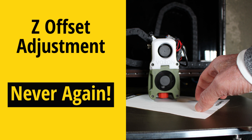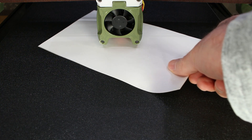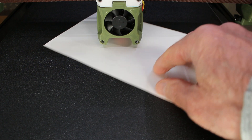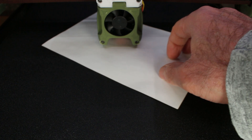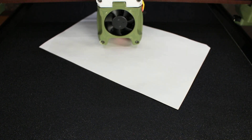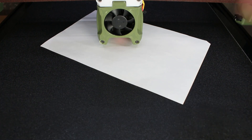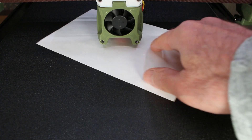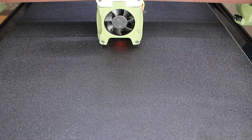My least favorite task in terms of maintaining my 3D printer is the Z offset adjustment. I've got multiple magnetic flexible build plates, they're different thicknesses. I want to be able to switch and mix and match as needed, and every time I do, I have to re-adjust the Z offset. If you have a printer with a fairly thin build plate, you'll find yourself doing this quite a lot as well. I'm tired of it — I don't want to do it anymore, so let's get rid of it.